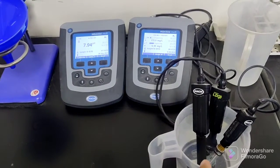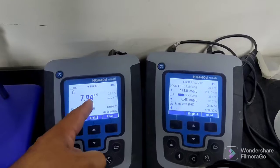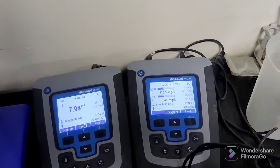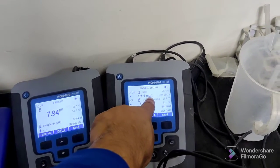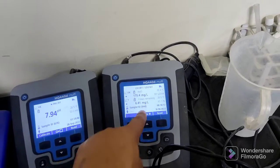So for clean water, the pH reading is 7.94 — that's very good. Now we are checking the conductivity and the DO — DO means dissolved oxygen. You can see here 175.4 milligrams per liter, and 6.41 milligrams per liter.